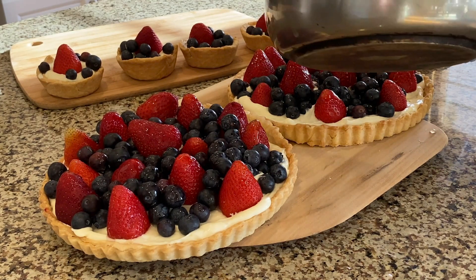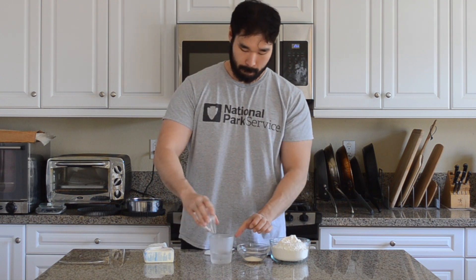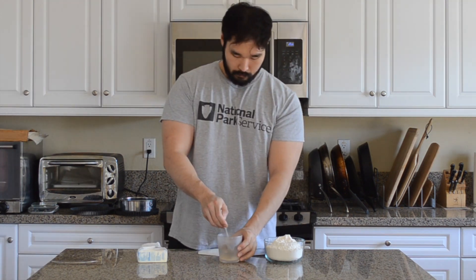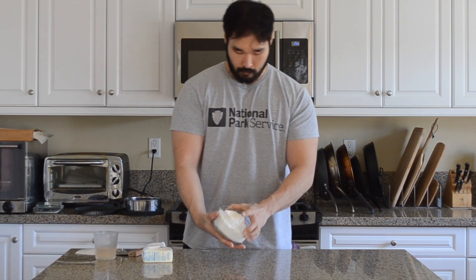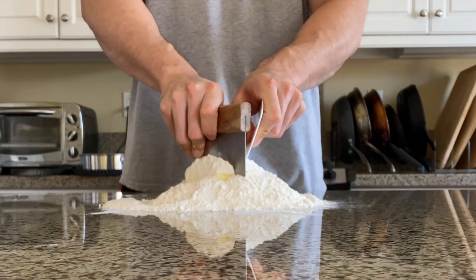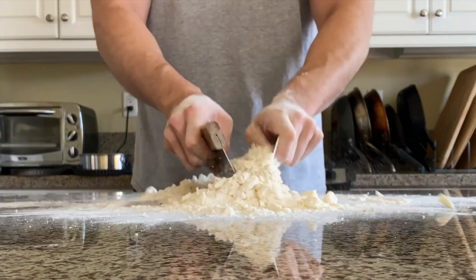Alright, first of course we have to make the pie crust. Combine 100 grams of ice water, 5 grams of salt, and 20 grams of sugar. Stir and set it aside. Like I said, if you love sweet, add an extra 30 grams of sugar. Once that's done, onto the work surface mix 400 grams of all-purpose flour and 250 grams of butter.